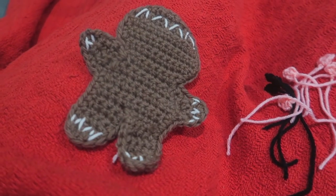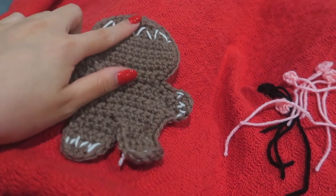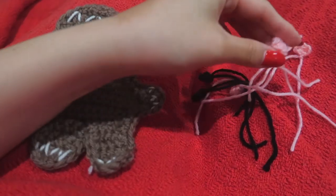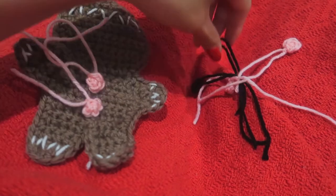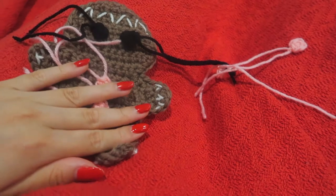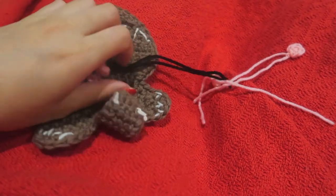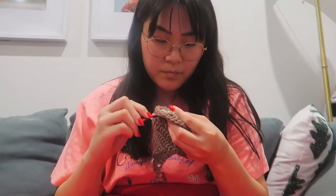So this is where we're at with our gingerbread man. I have finished the outline and just added on the white frosting bits. I've got my little pieces here — we've got the little buttons and the eyes, and we still have to embroider a little mouth. But after that we are done and can attach these bad boys to the top. That's how this little guy is looking — he looks so cute already! Super unflattering angle, but look at them, they're so cute!